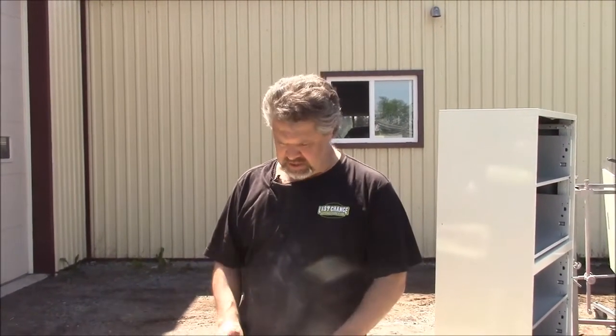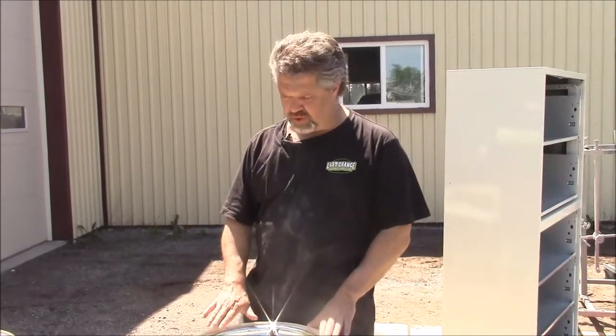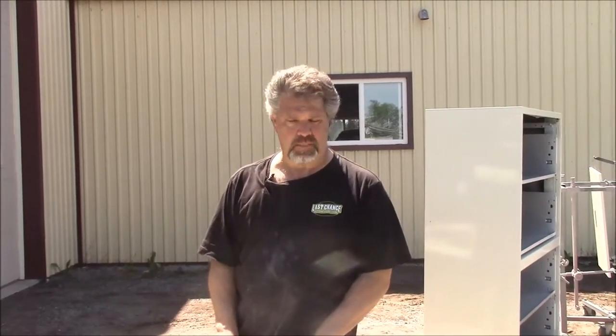Hi folks, it's John from LastChanceAutoRestore.com. I'd like to share with you an update — we're just outside looking at some of these Ford rims for the 1950 Ford F-47 Canadian-built half-ton truck. For American viewers, it's the same as the F1 pickup.